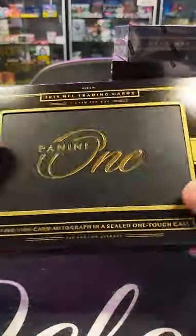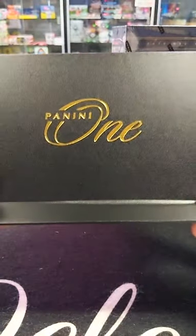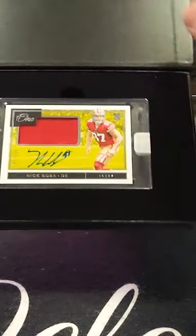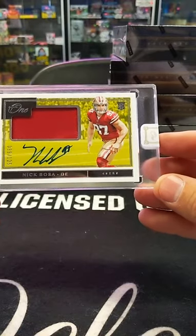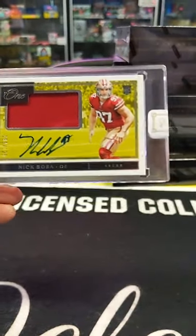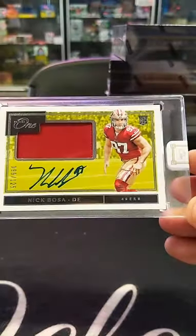Box number four out of a ten box case. I'm a golfer so I like number four as well. Nick Bosa, numbered to 125, going out to the San Francisco 49ers. Tim D. scores — number 99. Two numbers off of his jersey number, but that's a cool looking card. It really has a good-looking matte finish — you can see it more in this one than the others. That's what I'm talking about.